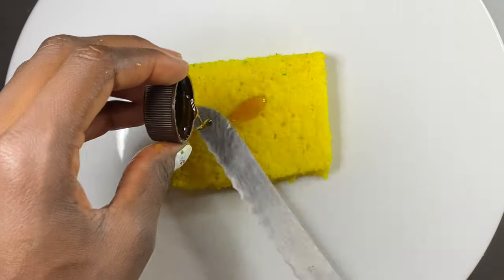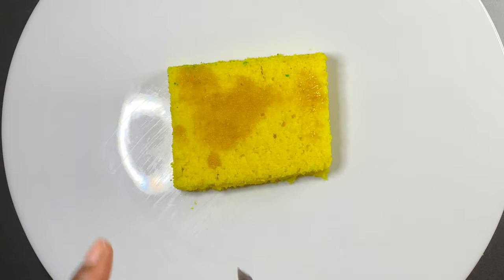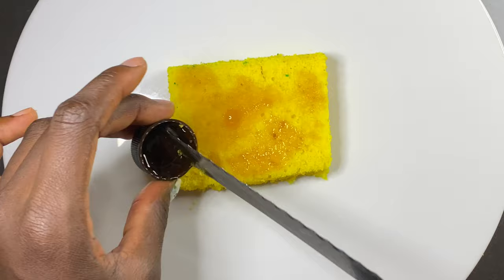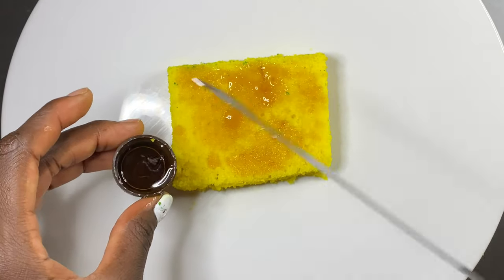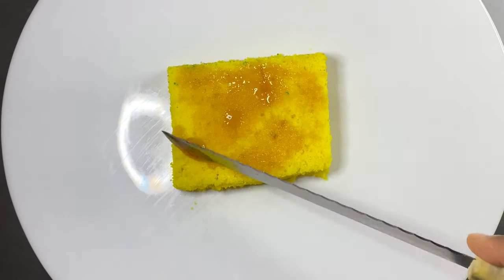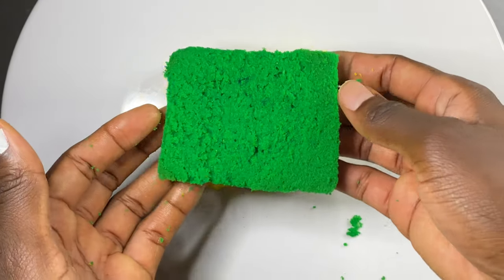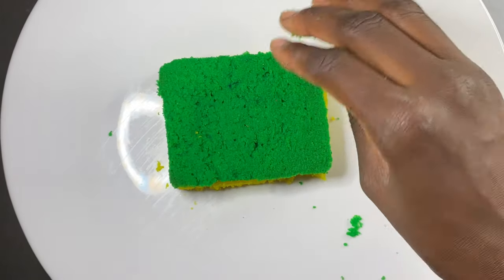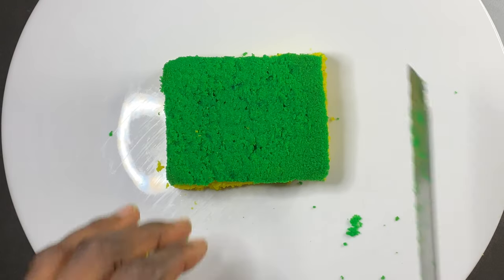Then I used syrup — you can use lemon marmalade or anything sticky — but I only had syrup and I was determined to do this cake today. I used something sticky just to help the two layers come together and marry each other.